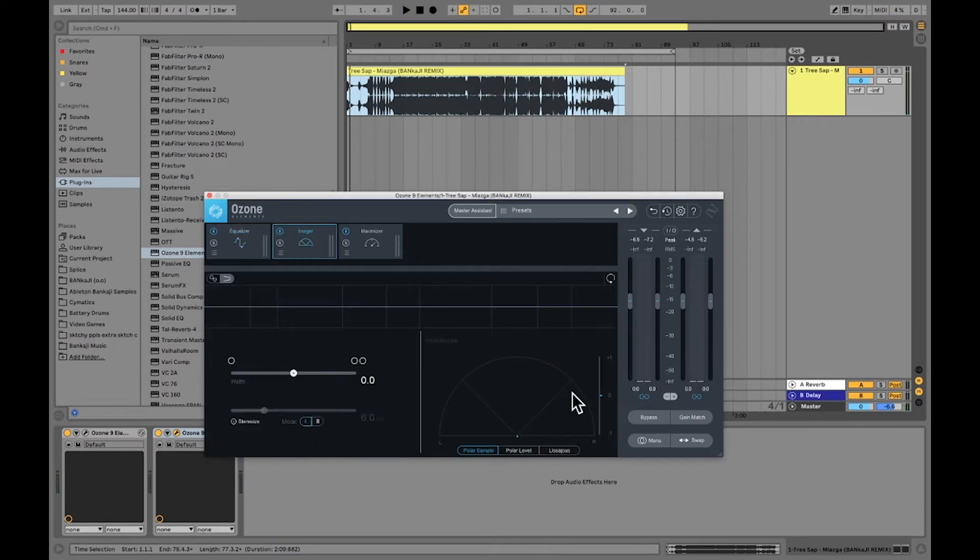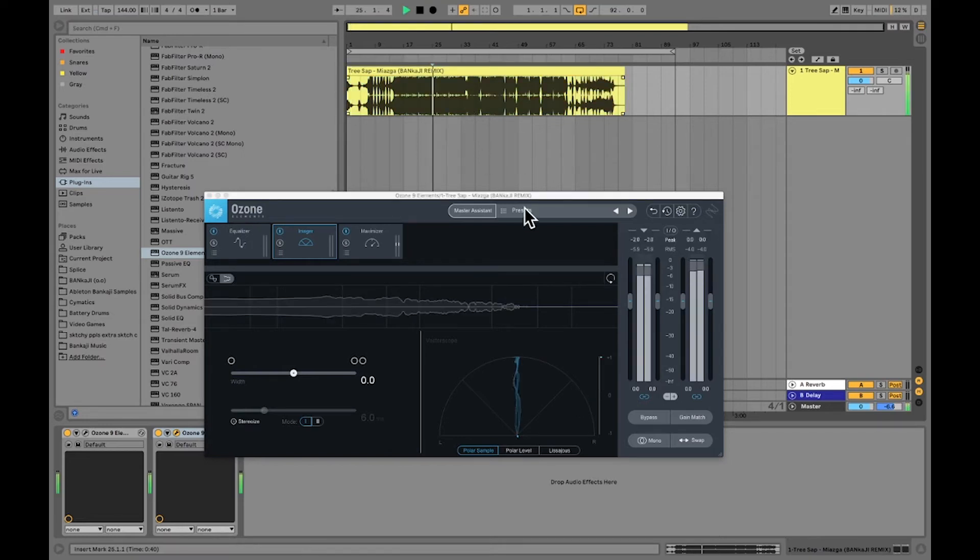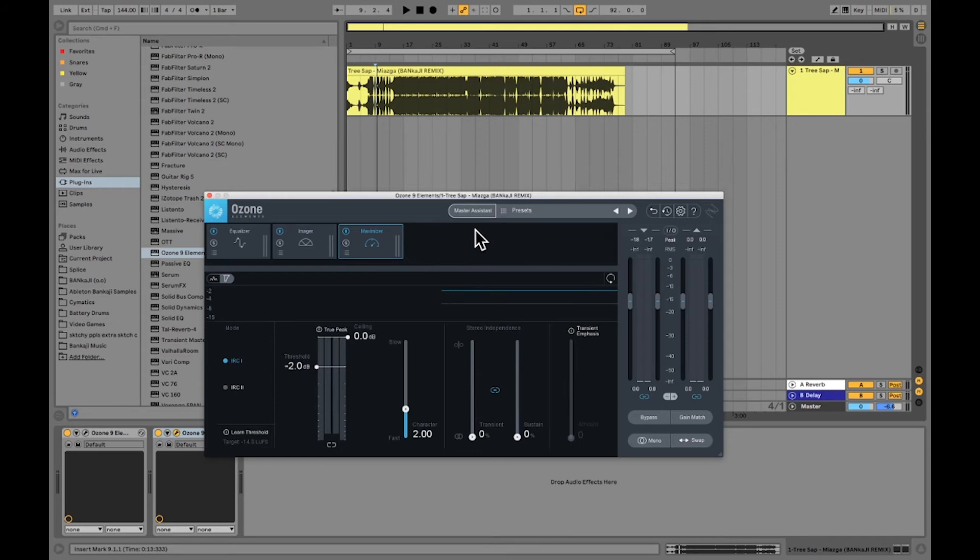You have an imager to keep an eye on the panning of things. That's good because I want my sub in the center and my other instruments kind of spread out, like you saw there. The last tool is the Maximizer — this is a really nice one. It's good for the overall loudness in your tracks.